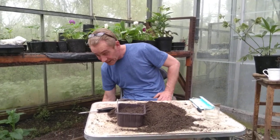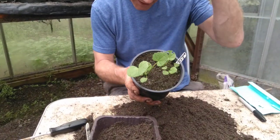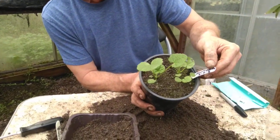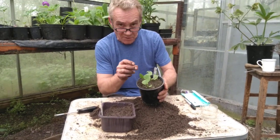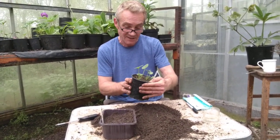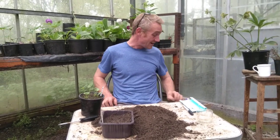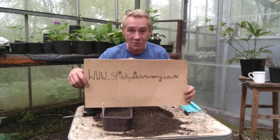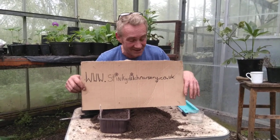After a couple of weeks they will germinate and turn into things like this. There are some there that I planted on the 21st of the 2nd this year. As you can see, little things are already trying to nibble them. I'll do another post to show you how to pot those up. This has been Robbie Phoenix and Charlie on camera down at Stinky Ditch Nursery. If you don't want to grow any of this stuff and you just want to buy it, come and visit us at www.stinkyditchnursery.co.uk. Thanks for watching.